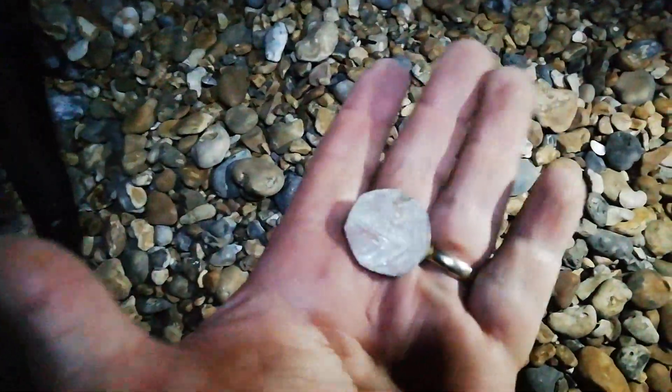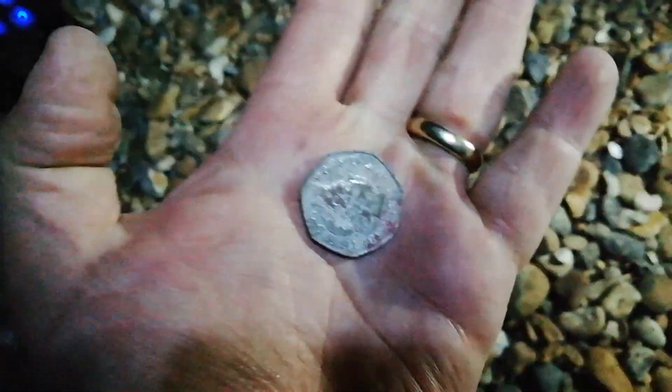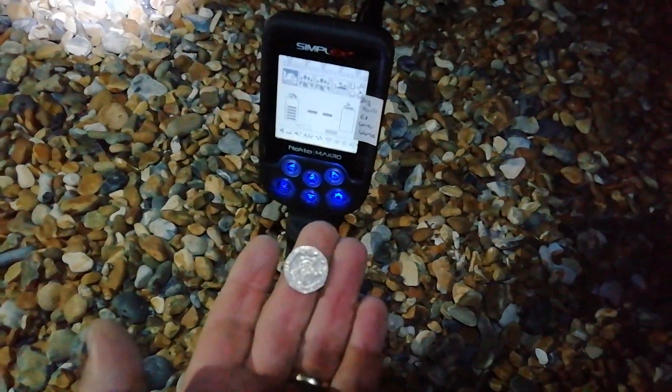My son Andrew is pleased because all the money is going to him tonight. Two hours we're out for. On a 40 dead on — 50p. Loving this machine. Right, on 43 to 45 — got a nice 20p there.